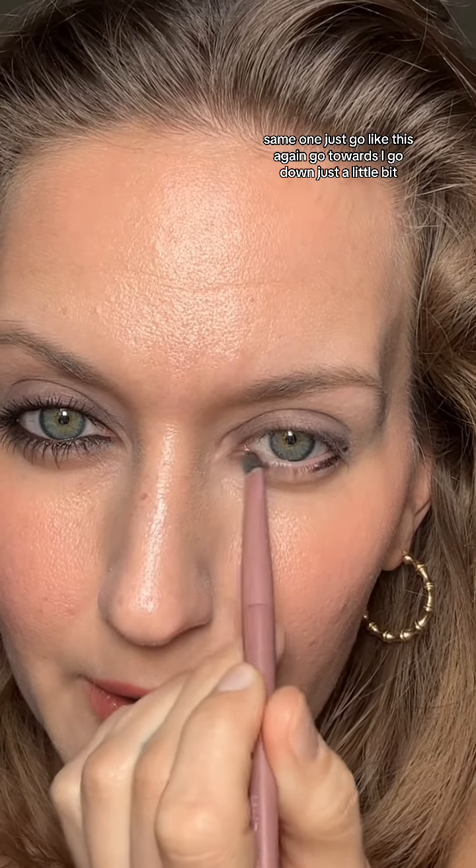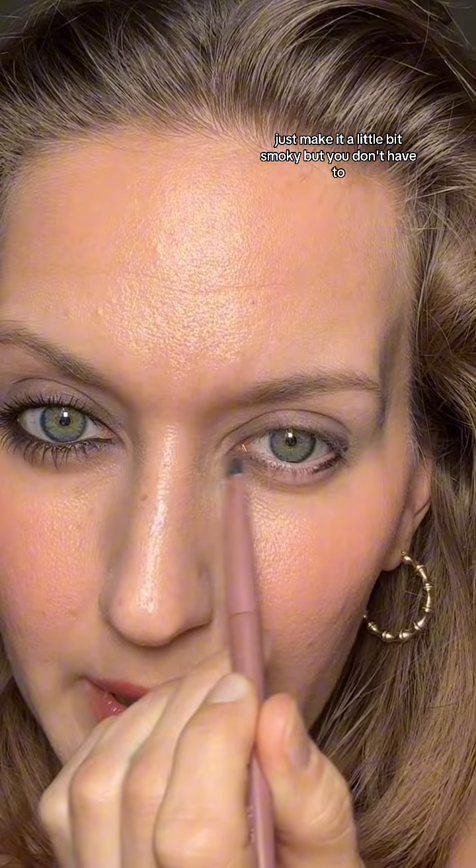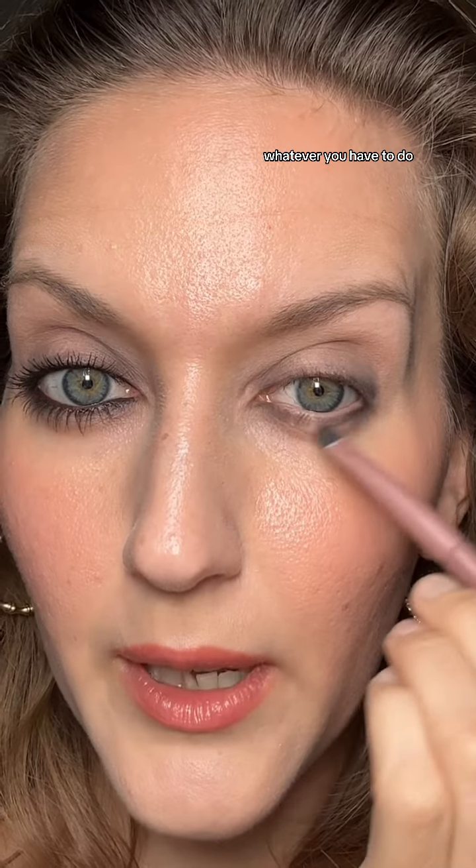I'm using an espresso color, which is like a black-brown — it's so brown it looks black, super dark. Take the smudgy brush again and just go like this, going down just a little bit to make it a little bit smoky, but you don't have to — you can keep it really close to the lash line. Then on the other end, same thing — pull it out and blend it up.